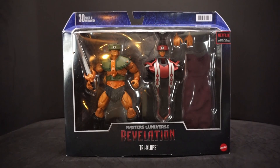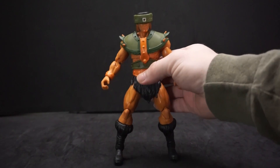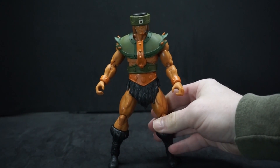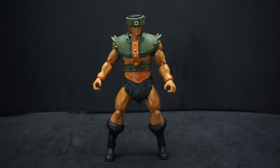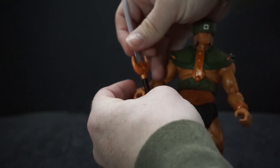Here's Tri-Klops out of the package. I was never a big fan of Tri-Klops or Beast Man — I prefer Mer-Man and a lot of the Hordak-side enemies, and of course Skeletor. But I think he was really good in Revelation. I know some people have opinions about that, but I enjoyed it. He came with a sword, so let's see how easy it is to put on his hand.